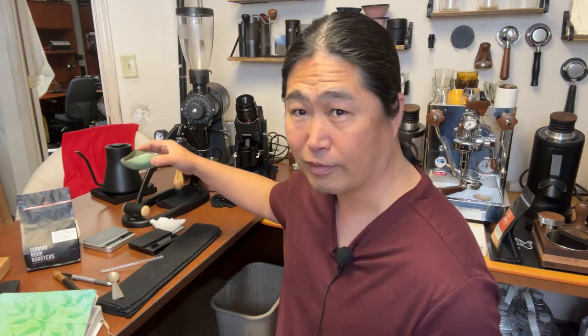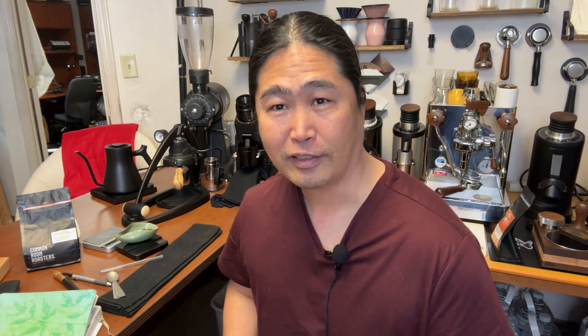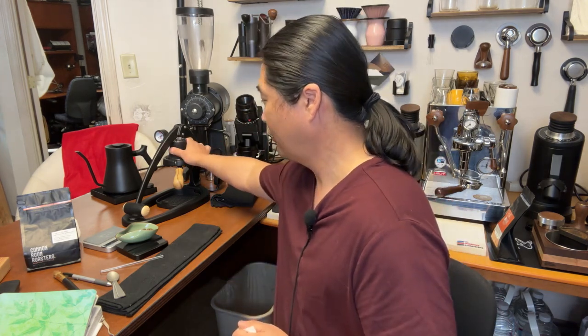I already measured out 18 grams. For my grinder this morning, let's go with the MC5. And again, if you're just joining us, we're going to do the live brew session with the Flare 58. I just started about a minute ago.